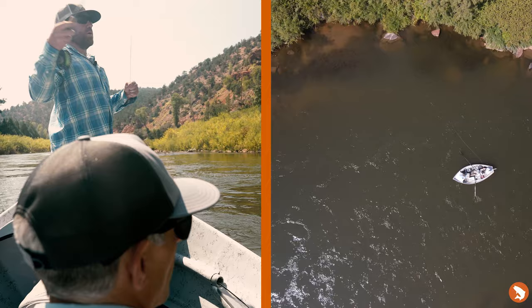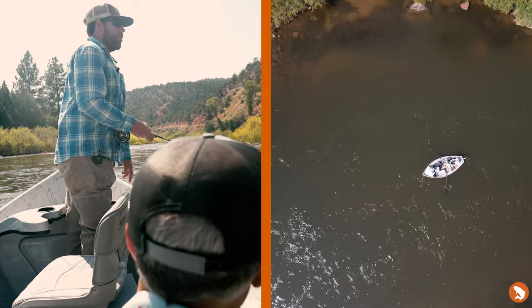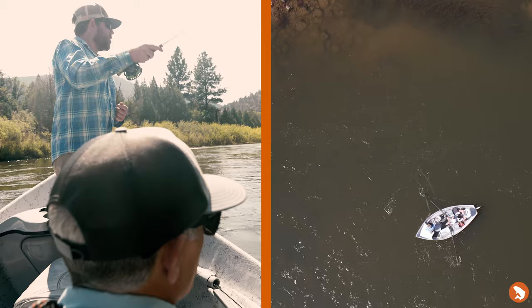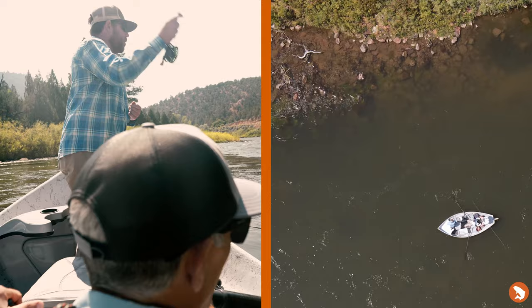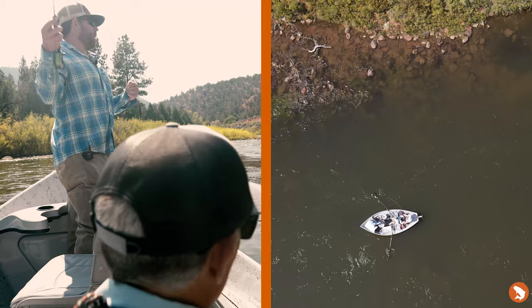Once we start getting out to the tail-outs I'll probably lengthen my cast and give a slow retrieve through there — almost let the natural current pull the fly down. Especially with streamers, as you're getting to the end of a hole the water picks up. There can be fish in the tailing pocket, but I'm also moving to the bank so my angler can hit all these pockets as the water picks up to the next hole. Those pocket water sections — the fish don't have as much time to look at your fly — can be a very productive area to catch fish.